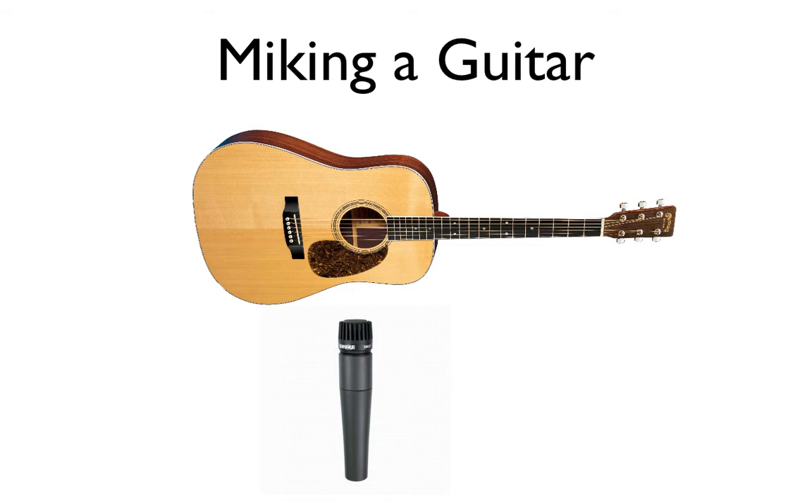Another technique is placing a microphone around three inches from the sound hole. What you're going to get is a very bassy, boomy, and full sound. This is really good for isolation — you're going to get a little bit more low-end and it's going to sound very full.